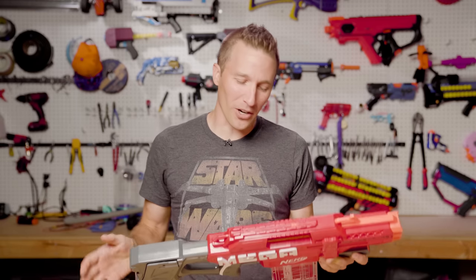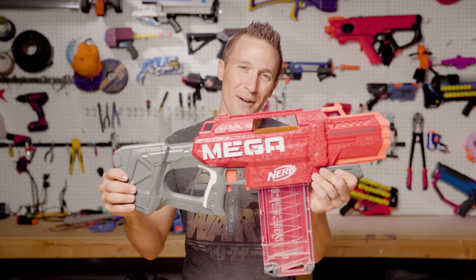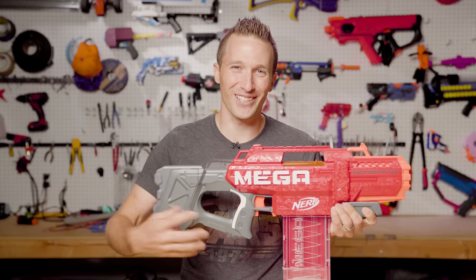Hi, I'm Luke. Today on Out of Darts, we are going to go over the Nerf Mega Moto Strike. Let's get going.